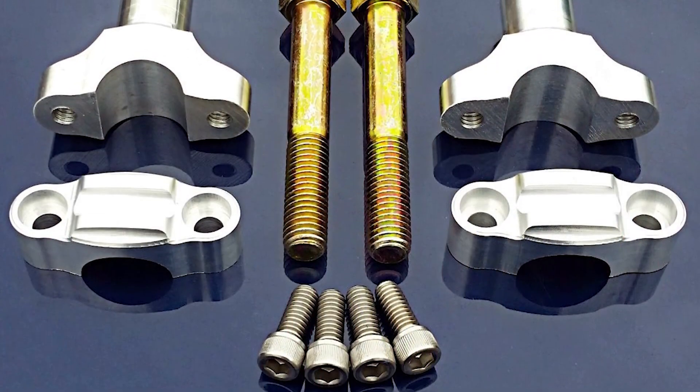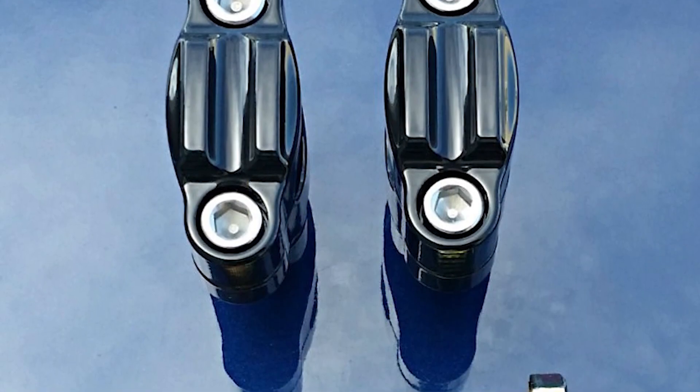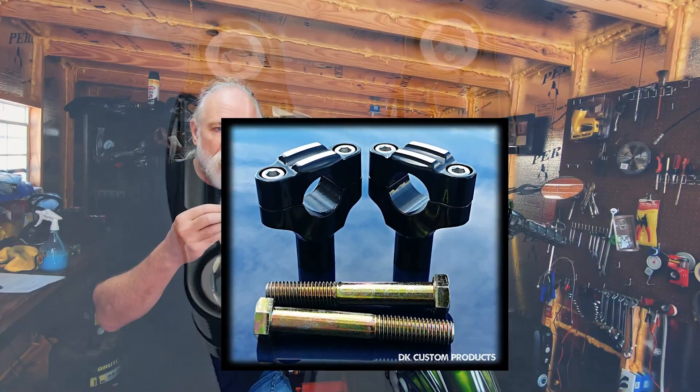We also have three different finned handlebar clamps: machine cut finish, black powder finned, and contrast cut finned.